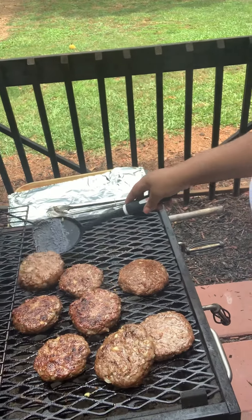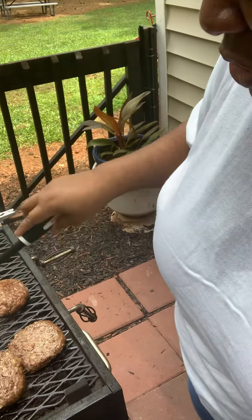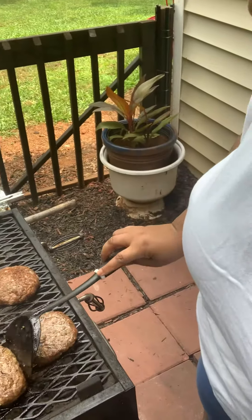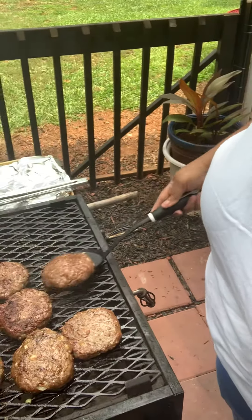Look at how big and thick they are! So we're going to show you once we get them on the bun when they get ready, and all the stuff that we're going to put on them.